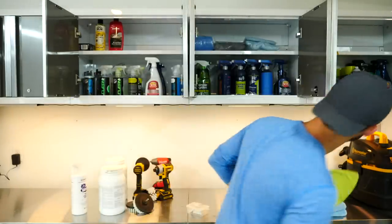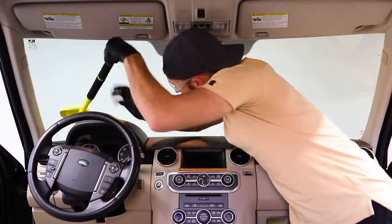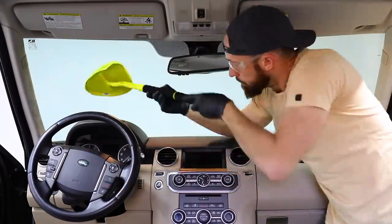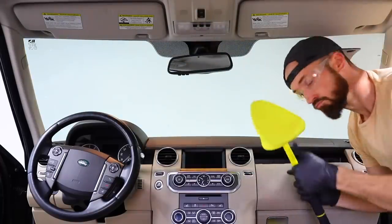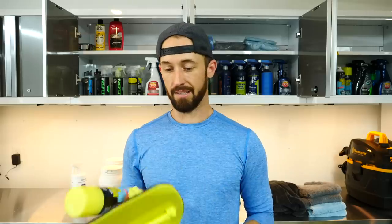Another interior tool new to me is the Invisible Glass Reach and Clean Tool. They sell it with their glass cleaner, which I've always liked for being streak-free and safe for tint because it doesn't have ammonia. With the reach tool, cleaning your windshield and rear window — especially in a sedan — is a piece of cake. You can get into the corners and all the way down inside the windshield. When you're done cleaning with one pad, you pull it off and attach a fresh one to dry and leave it streak-free. It really helps make life easier.